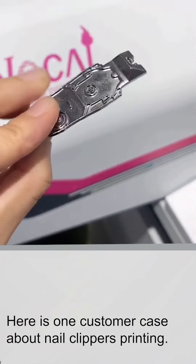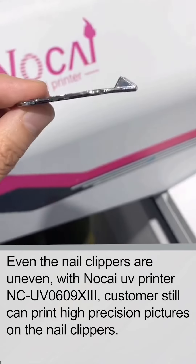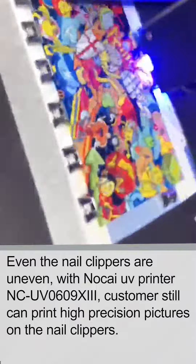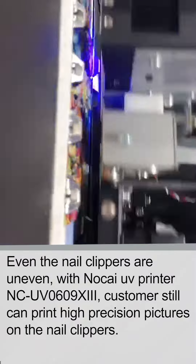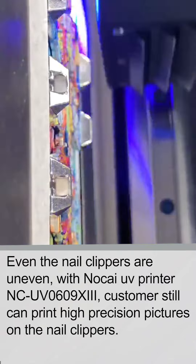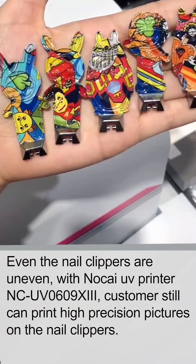Here is one customer's case about nail clipper printing. Even though the nail clippers are uneven, with the Nokia UV printer NCUV0609X3, customers can still print high-precision pictures on the nail clippers.